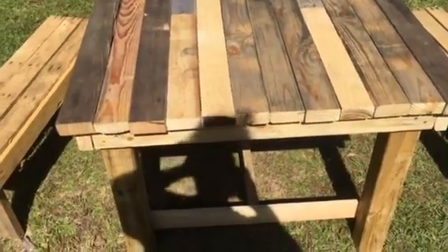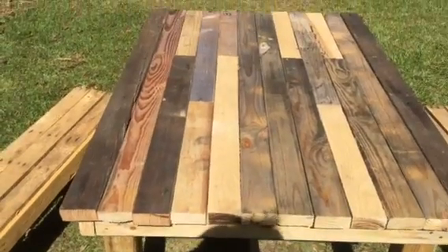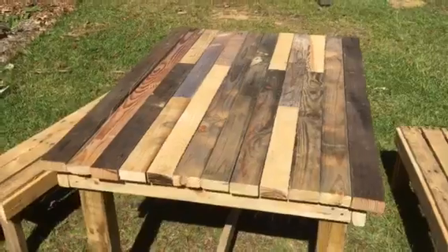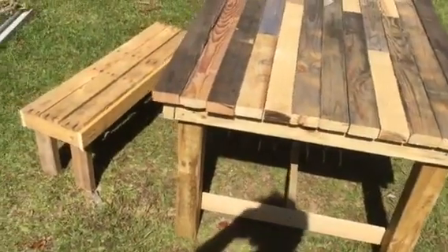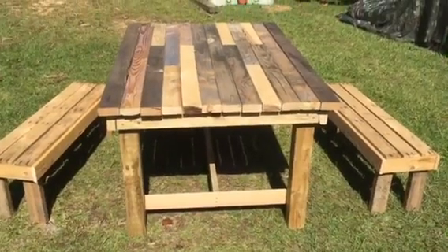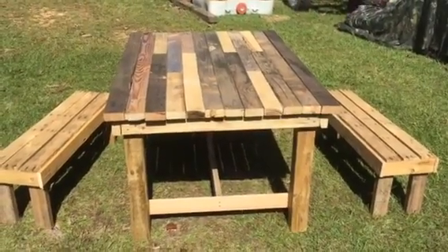The old ones are definitely just gonna be clear. I think it looks cool just like it is — put some clear coat on it and be done with it. But that's not what I'm getting paid to do, though there will definitely be another one in our future.